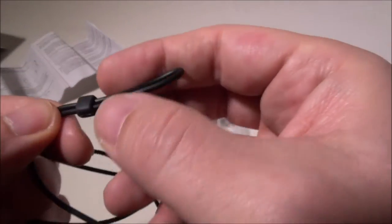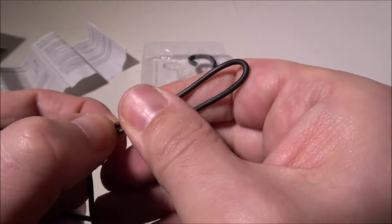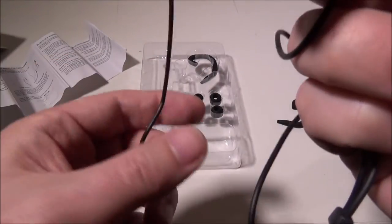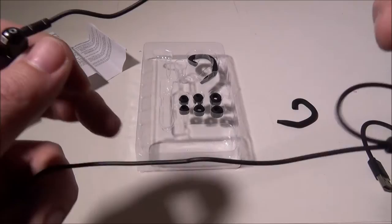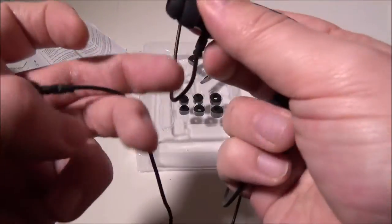At the back there's a lanyard-style cinch clip that lets you take up the slack in the cable. So if you're running, working out, or just walking around, you can adjust that to keep the cable tidy. I thought that was a nice touch.